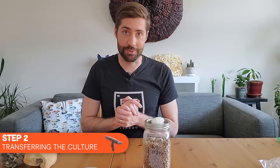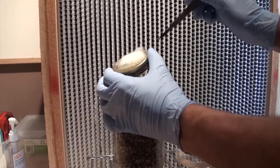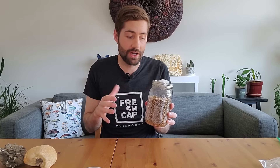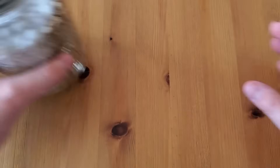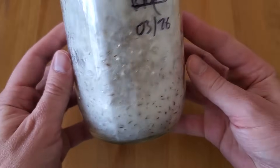Step two in the mushroom growing process is taking a little bit of this mycelium or culture and transferring it to sterilized grain — this is known as making grain spawn. The grain needs to be sterile before you add your mushroom culture, otherwise whatever is in the grain will definitely out-compete your mushrooms. Once the mycelium is on the grain it will start to grow throughout it, and eventually you will end up with fully colonized grain spawn.